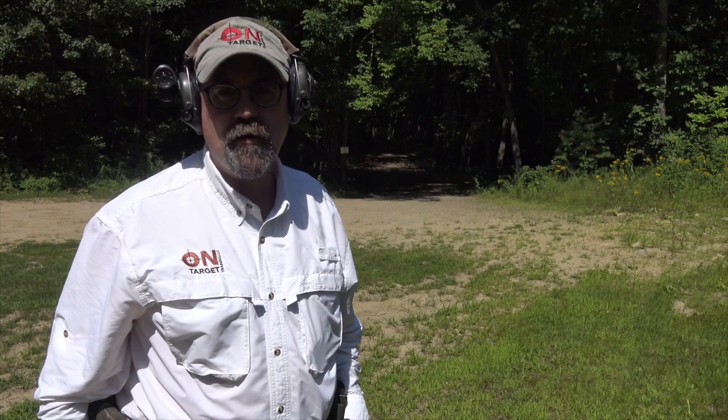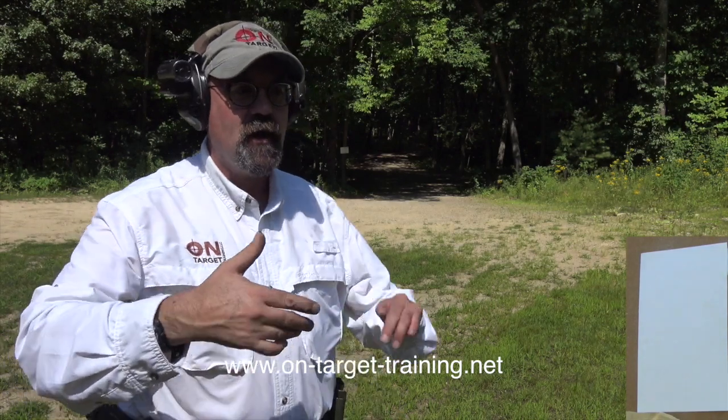On target training up here in New Hampshire. We're doing a simple drill today that is great because it doesn't take any fancy target. You can use a paper plate or an eight and a half by eleven sheet of paper. It's a shot-in-shot drill, and today what I'm going to show you is a process of what we call the shot-in-shot walk back.